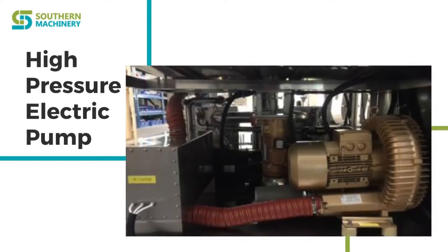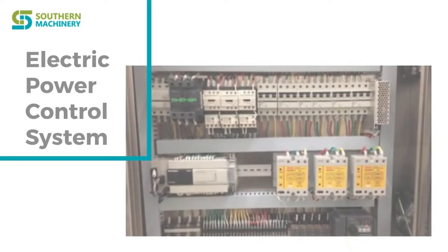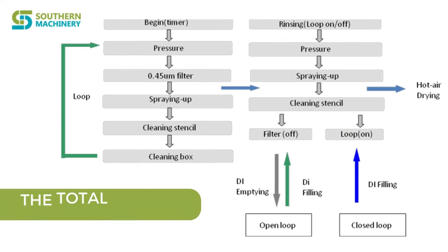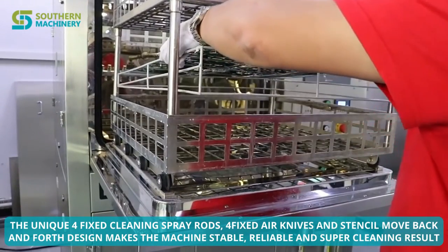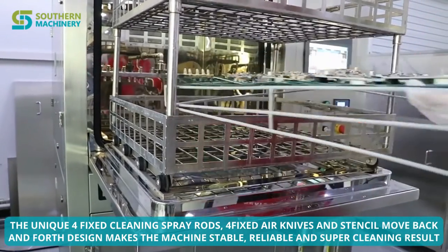A high pressure electrical pump is installed in this machine. It has a high quality electric power control box. This is the total process flow chart. The unique 4-fixed cleaning spray rods, 4-fixed air knives, and stencil back-and-forth design make the machine stable, reliable, and deliver a super cleaning result.